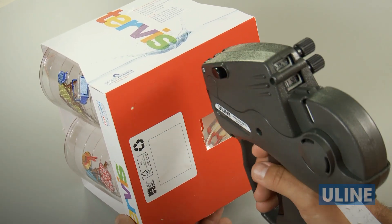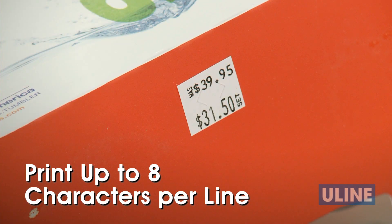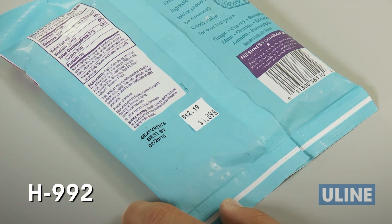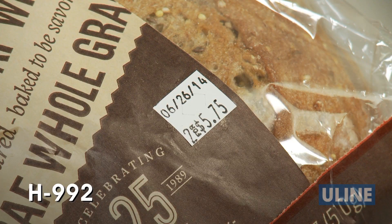The H992 allows users to print up to 8 characters per line, with numbers and symbols on the first line, and numbers, symbols, and units of measure on the second line. The H992 is perfect for printing pricing, skews, or dates on the top line and prices on the bottom line.